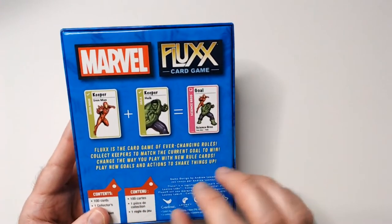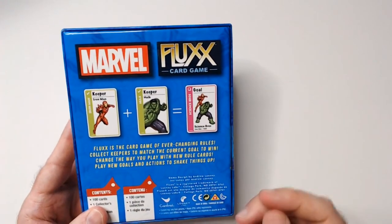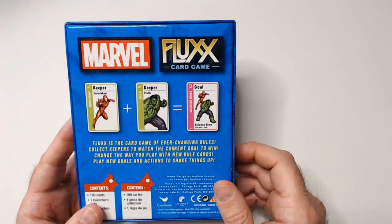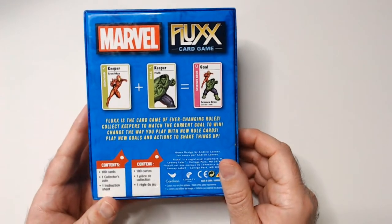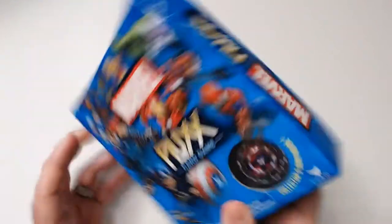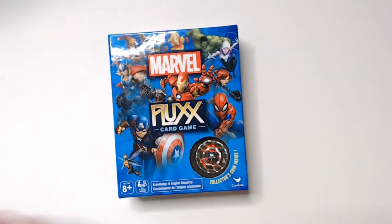Fluxx is a card game with ever-changing rules. Collect keepers to match the current goal to win. Change the way you play with each new rule card you play. The box comes with 100 cards, one collector's coin, and instructions. We're going to open it up now and go through gameplay.